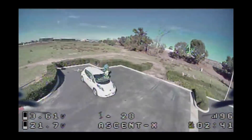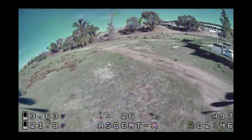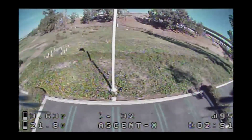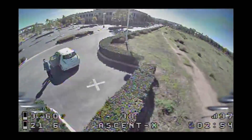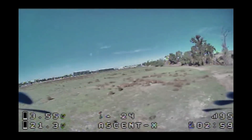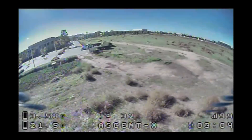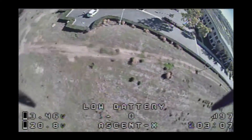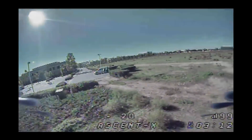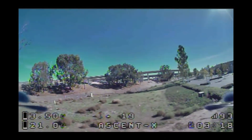The battery sag's not too bad — it sagged out at the beginning but it's holding steady at about 3.6. Starting to fall off a little bit. Three minutes of flight time, pretty good. I got a little battery warning finally — 3.45 — time to land. The battery's probably pretty hot.